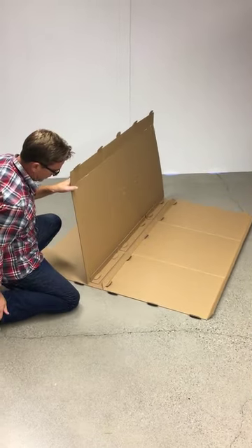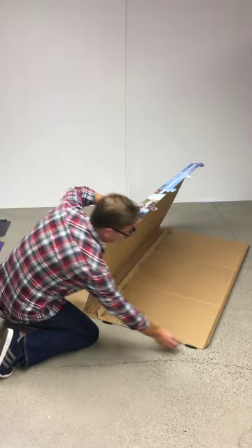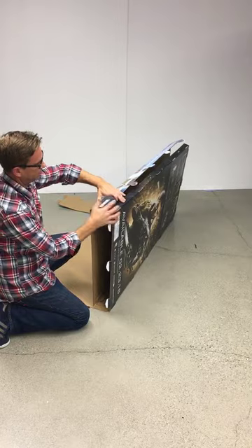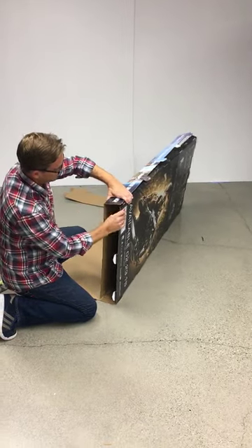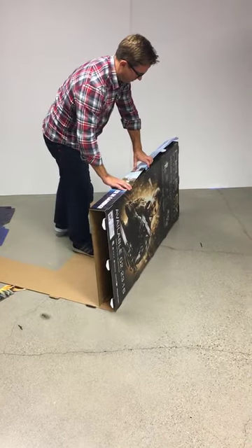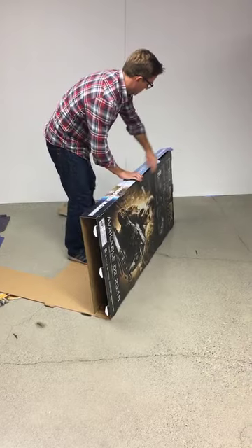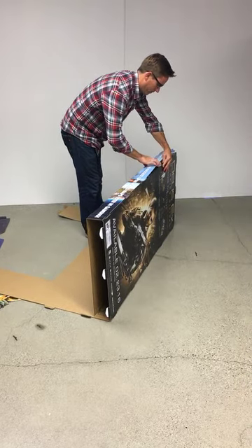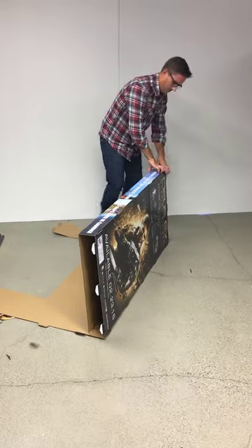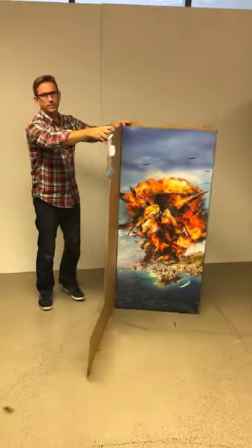So once those are all inserted, then you're going to fold this panel over and count up and you're going to insert all of these tabs into these slots. So it looks like this.